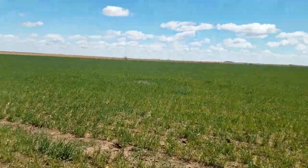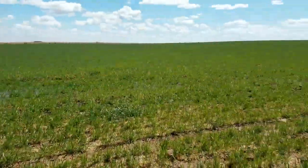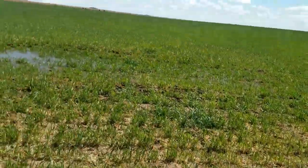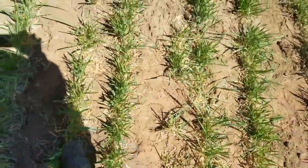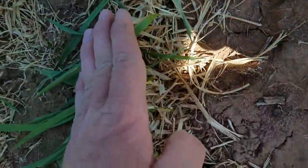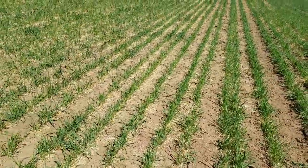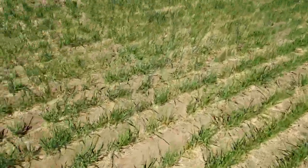This is part two of our wheat update video. We're out here on our planned graze-out circle — this one we planted fully knowing we were going to graze it out. 120 acres in total. We grazed it down to the dirt; there's wheat probably only down to about here, just a little bit left. We're running 10-inch rows on our drill.